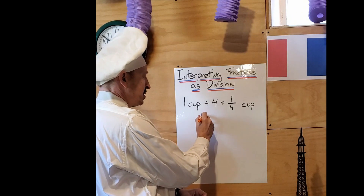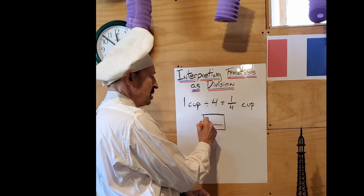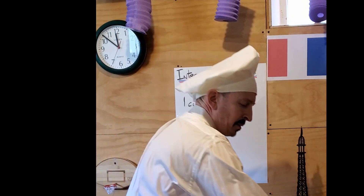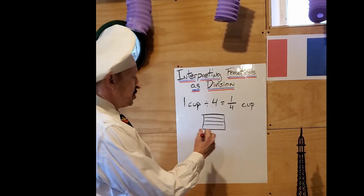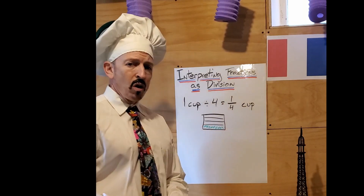Another way to look at that — here is my cup. Divide it into fourths and I know that each person gets one fourth of that.